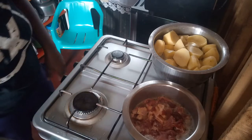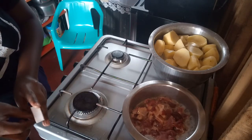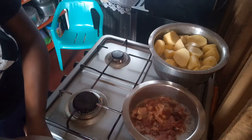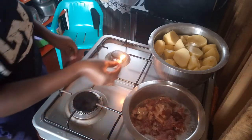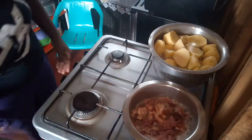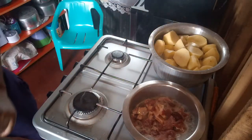My stovetop is electric but it keeps shocking me — if you know a way of stopping that I'll be grateful. So that's why I use matchsticks nowadays. We're going to let both of these cook.